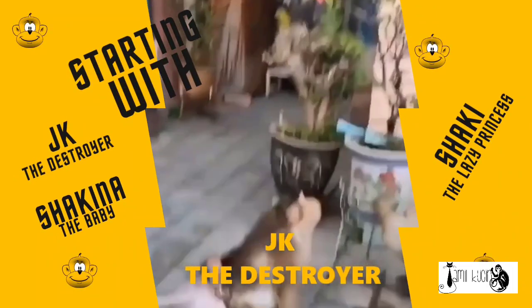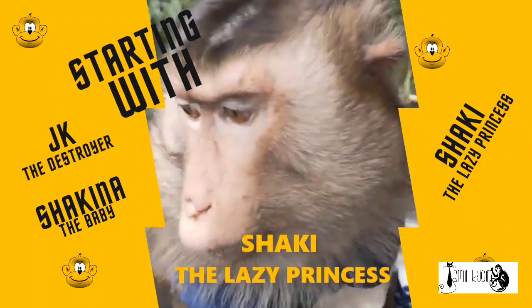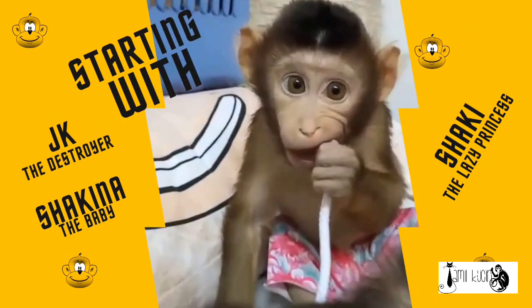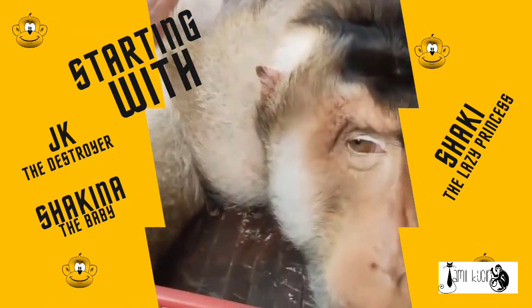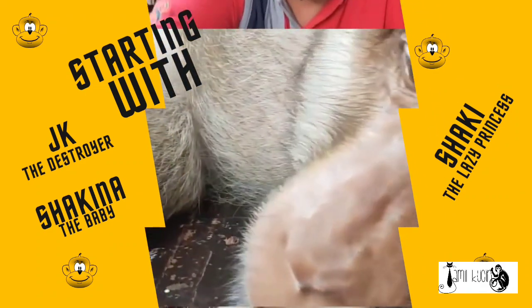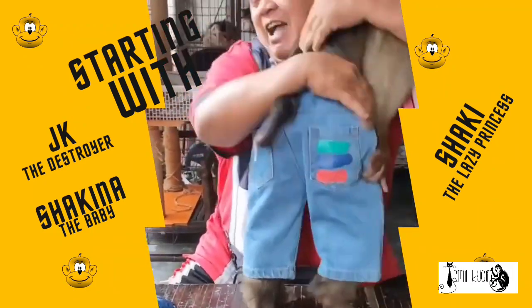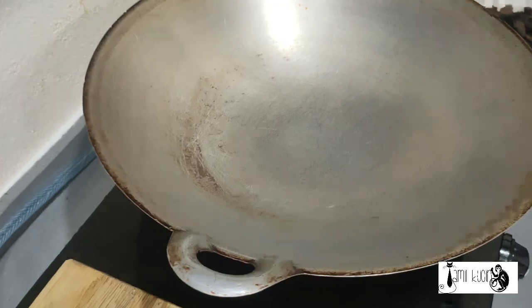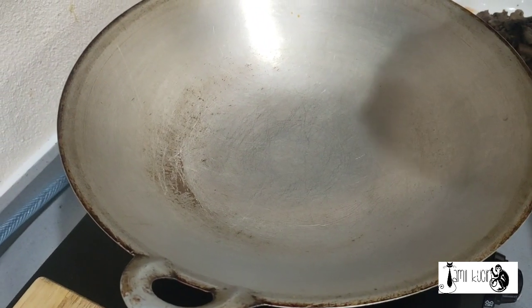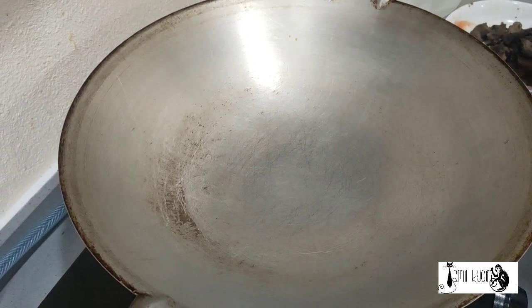Shall we begin? Let's begin now. Hi guys. Hari ini, saya akan memasak ikan ikan. Ikan ikan ikan ikan.